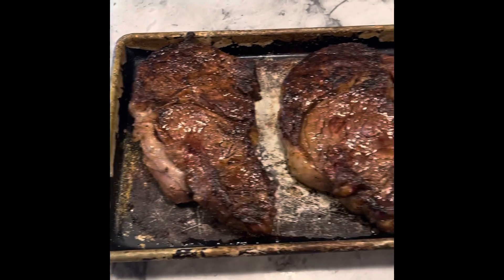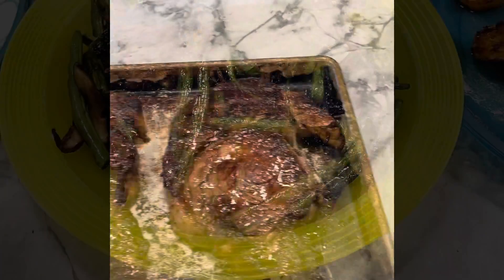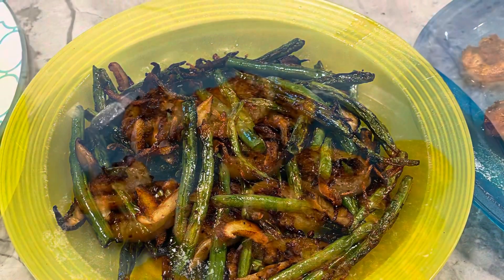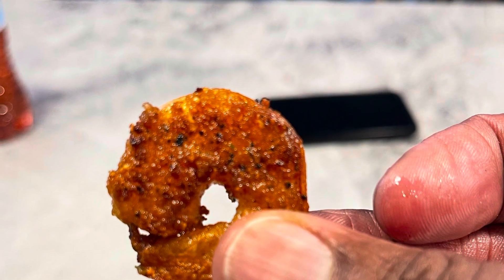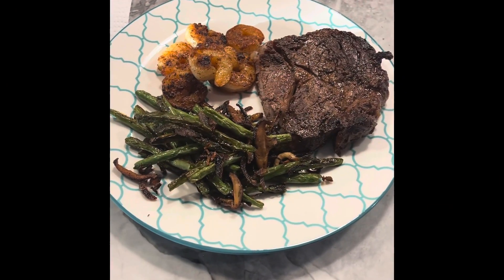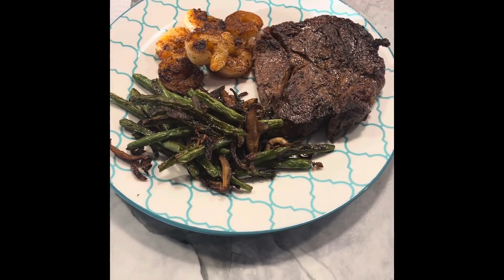Here are the steaks all done and resting — they look phenomenal. Look at that, so good, very very good. Can't wait to get into these. And this is the final product on the plate. Alright, time to dig in — thanks for coming on the journey, see you real soon.